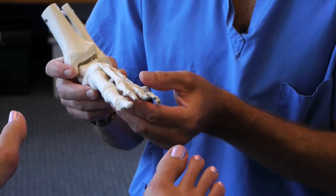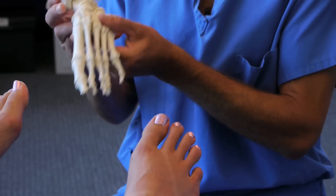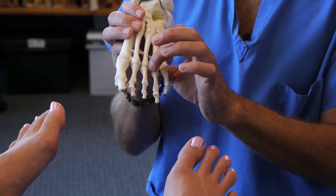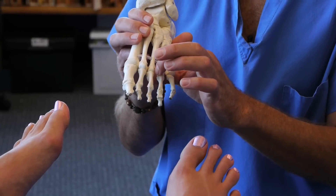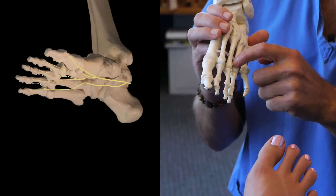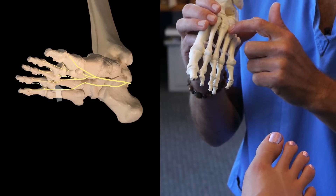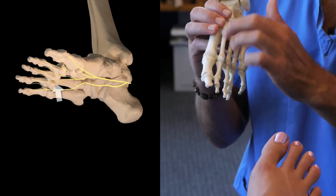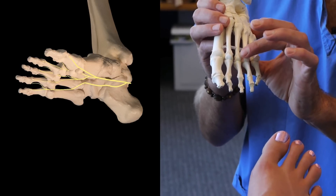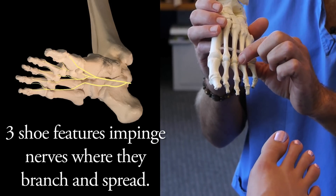This is a very easy problem to treat if you understand what is causing the irritation of the nerve. The location of this neuroma is exactly where naturally the anatomy of the nerve wants to send branches into the third and fourth toes. The nerve that comes down between four and five sends a branch to the fifth and fourth toe. The Morton's nerve sends branches to the fourth and third toes respectively, all across the foot. Right at this location, three things built into most shoes do not allow the nerve to do what it's supposed to do.